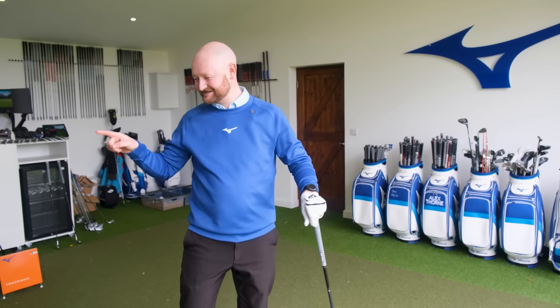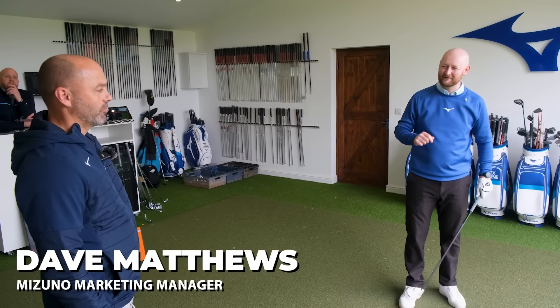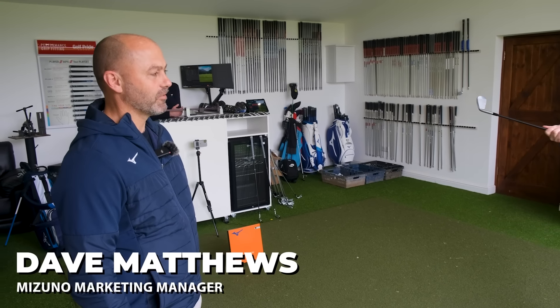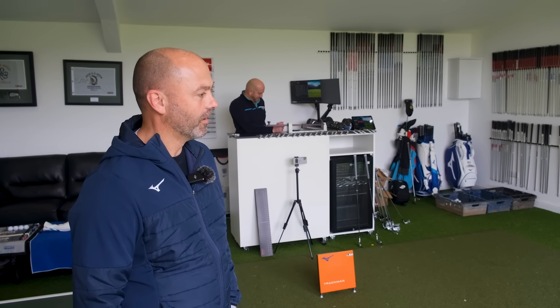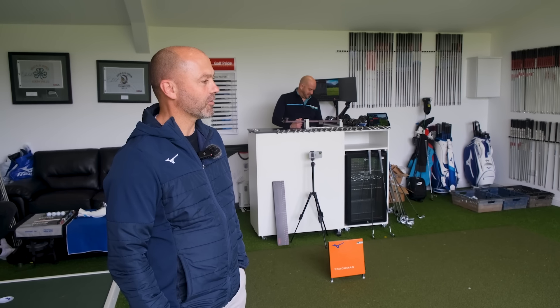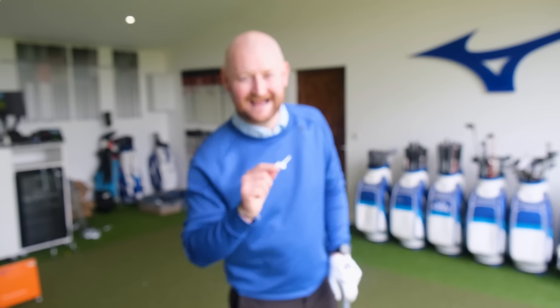A quick giveaway teaser with Dave from Mizuno. Dave is asked what he can offer viewers and says to see how the rest of the fitting goes and he'll have a think. The instruction to viewers is to stay tuned — the plan is to twist his arm a little more and get a giveaway confirmed.